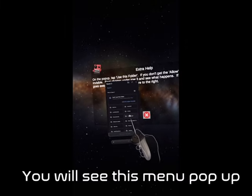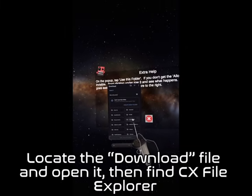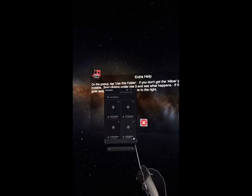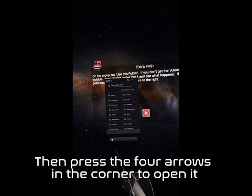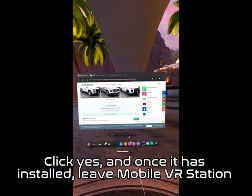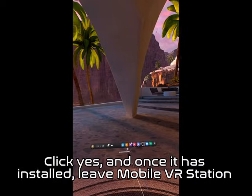You will see a menu pop up. Locate the download file and open it. Then find CX File Explorer and press the four arrows in the corner to open it. It will ask to install CX File Explorer. Click Yes, and once it has installed, leave Mobile VR Station.